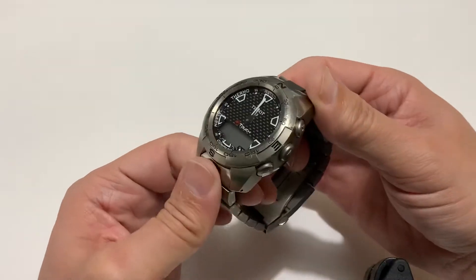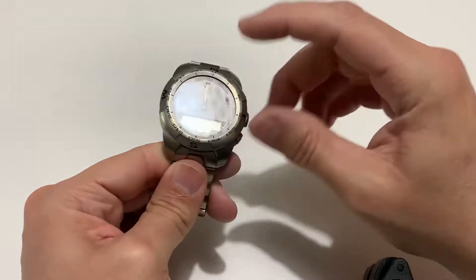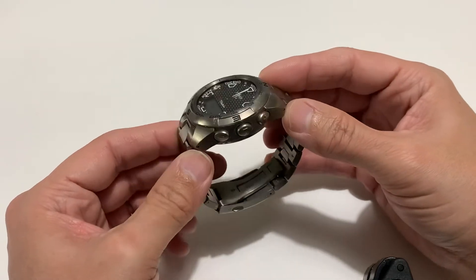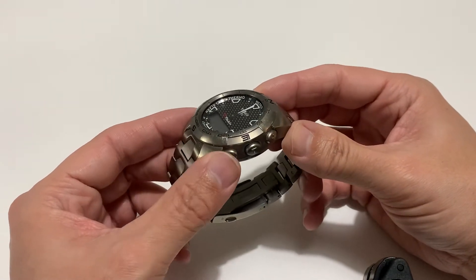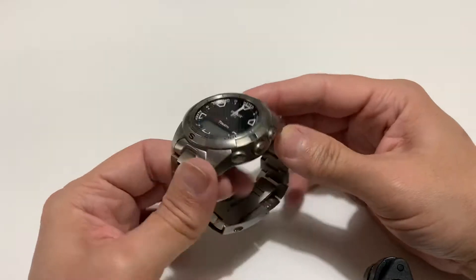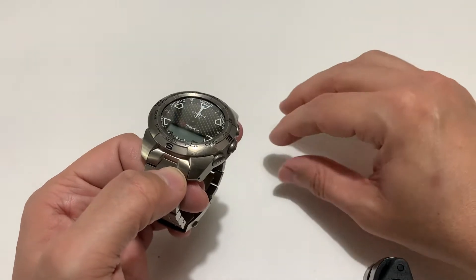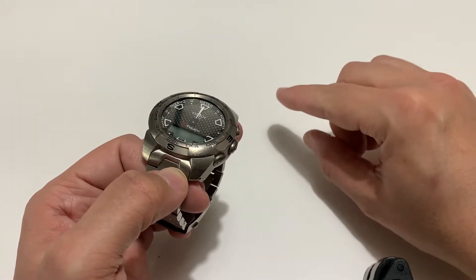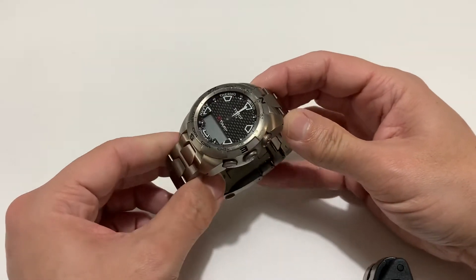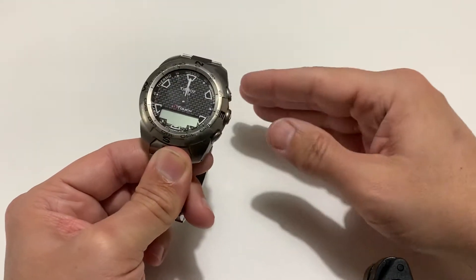I have a boss at work who loves watches like me, and he bought himself a titanium Tissot T-Touch. It had the orange rubber deployment strap on it, which he didn't want anymore, so he gave it to me. What a lovely boss! He's given me a load more for my channel — they are vintage but nice. So this basically cost me 150 quid.